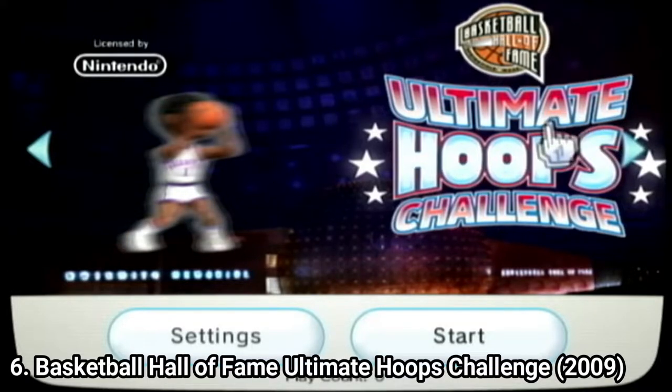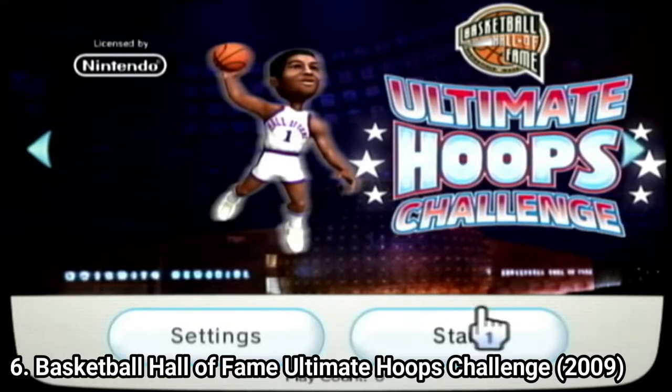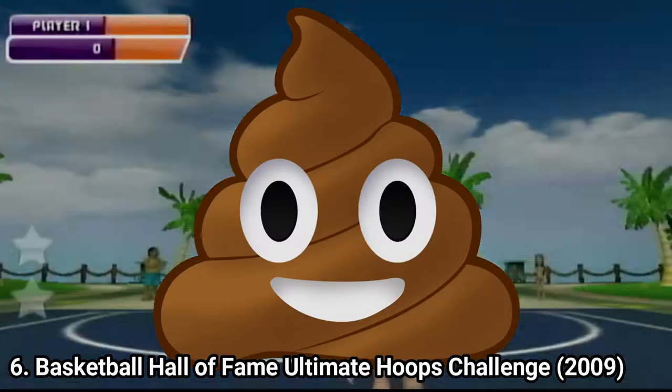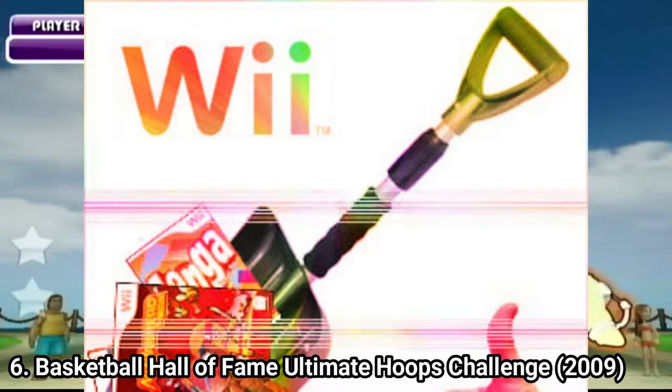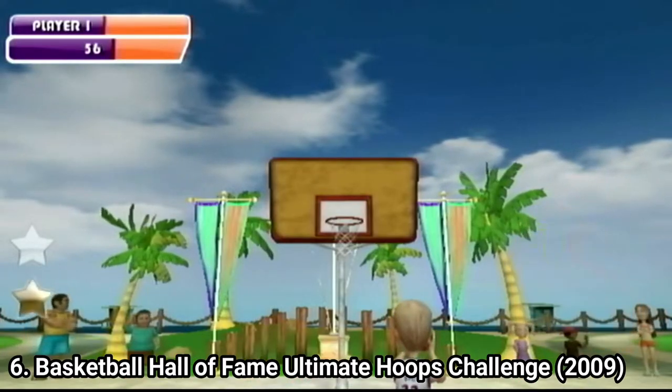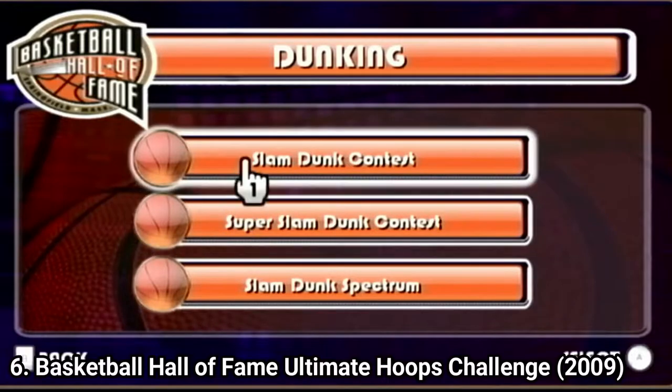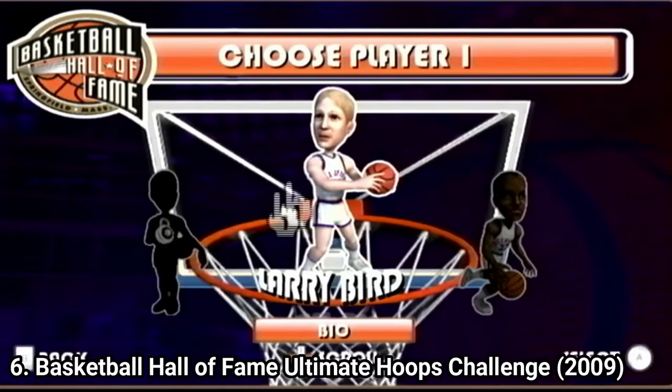Basketball Hall of Fame Ultimate Hood's Challenge is so low budget that when playing the game I realized why nobody ever bothered to review it. It's crap — it's advanced shovelware. In the game you have 3 mini-games: slam dunk contests, shooting hoops, and a bonus which I never unlocked because I didn't want to put myself through this crap.